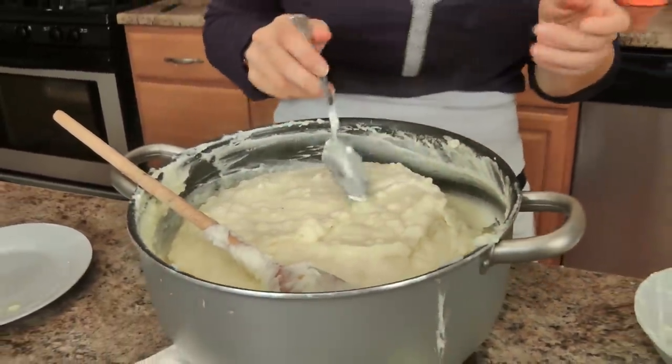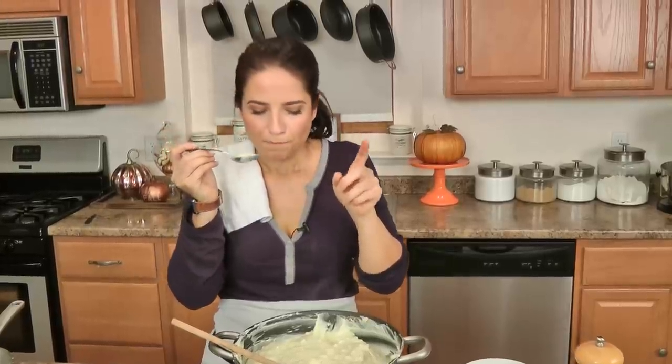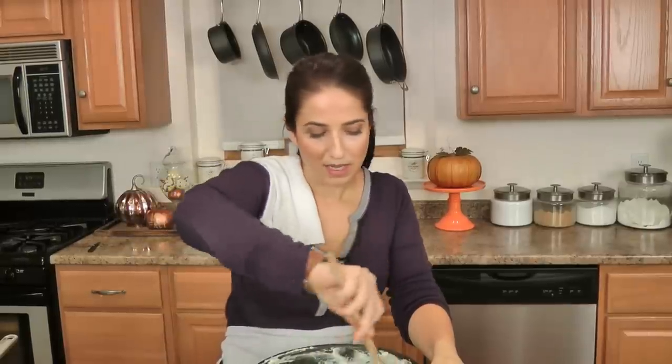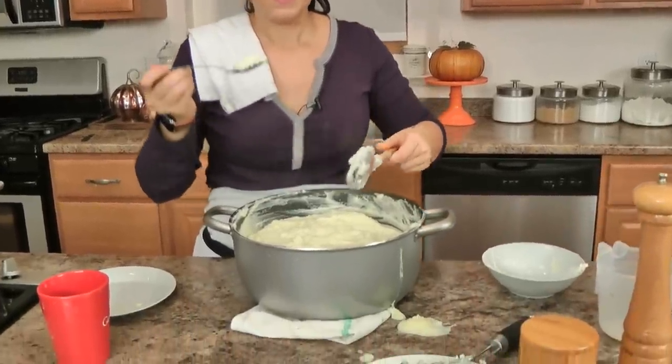Let me go for a taste test here. I love me some mashed potatoes. That is fantastic — the best mashed potatoes on the planet. Put these in your slow cooker, keep them warm, and you may want to add a little bit more cream, milk, or butter as the day goes on so they don't dry out. This will make everybody so happy. Go to laurainvitale.com for the written recipe. I hope you enjoy spending time with me and I'll see you next time. Bye-bye.